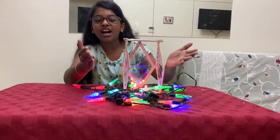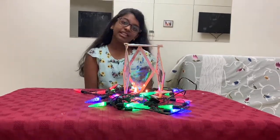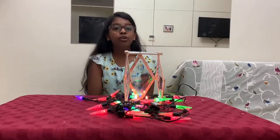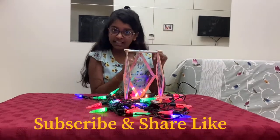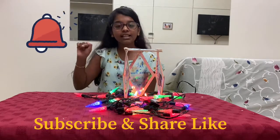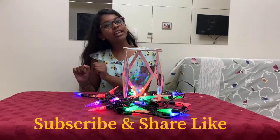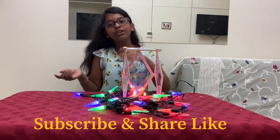This is how my lamp looks like. We have come to the end of the video. I hope you like this video. Please like, share, and subscribe to our channel, and press the bell icon for further notifications. See you in the next video — bye bye!